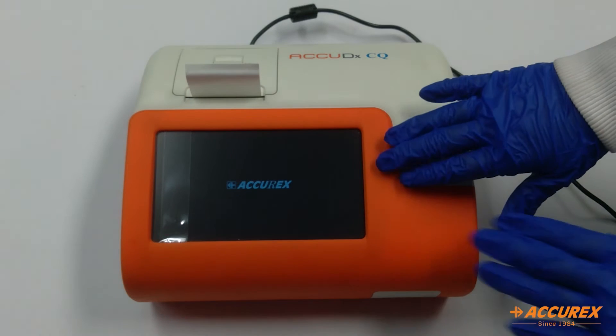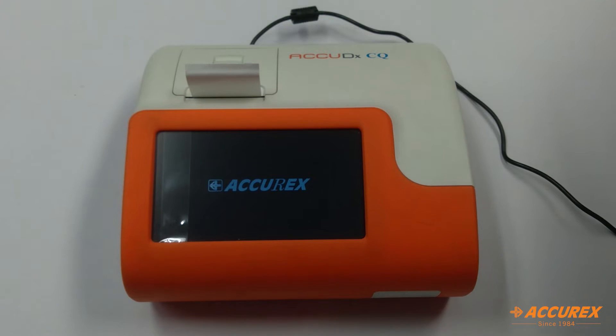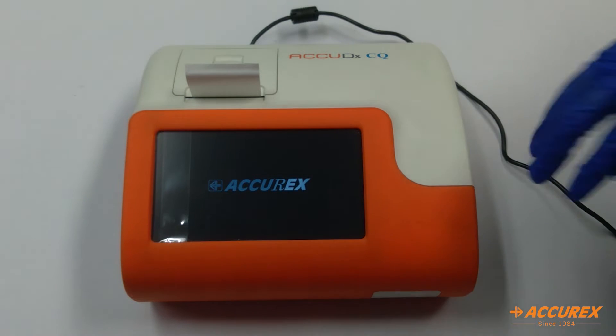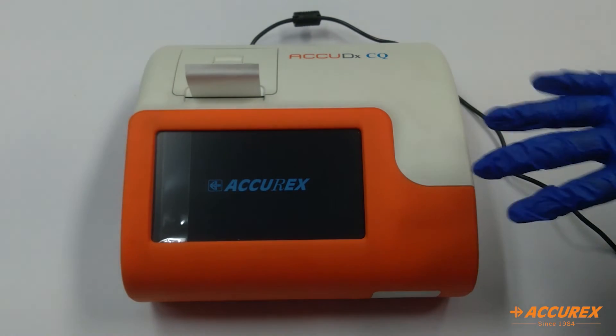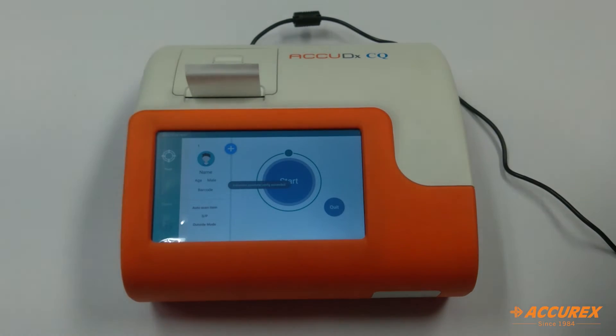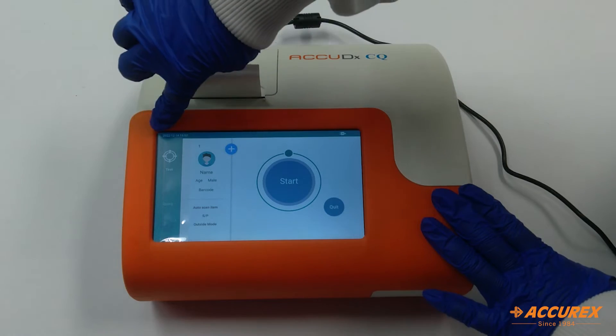This is the start screen. It will take two minutes to switch on. Right now it's initializing. The analyzer has started — here you can see the time and date.